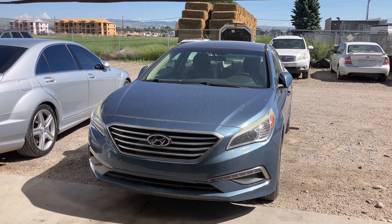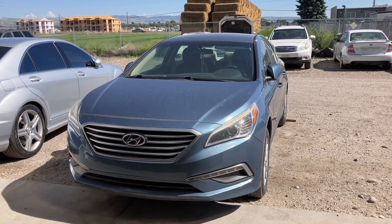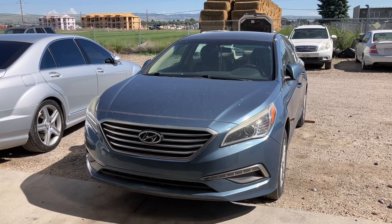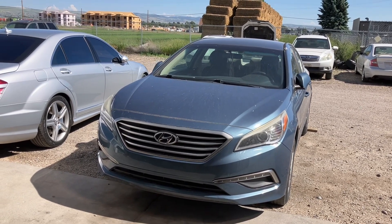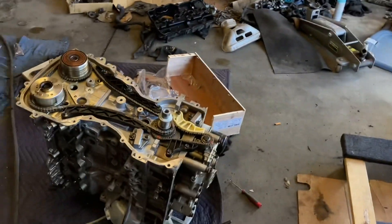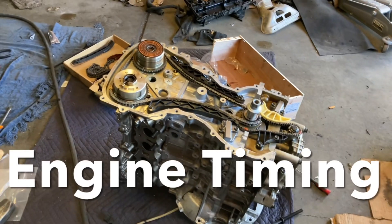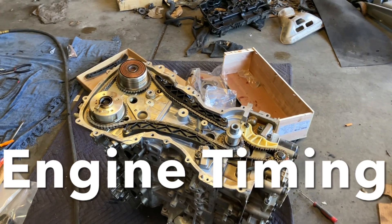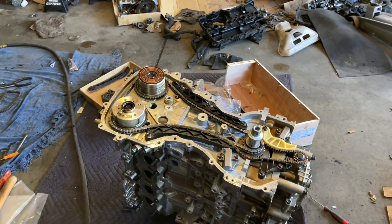Today we have a 2015 Hyundai Sonata 2.4 liter with the engine out right here. Let's take a look at the engine timing marks.